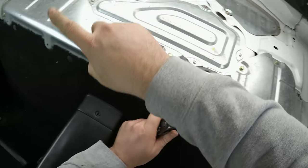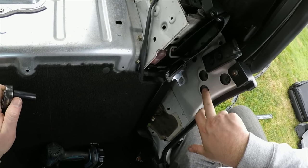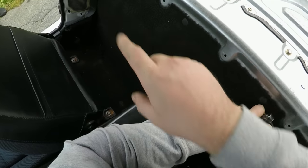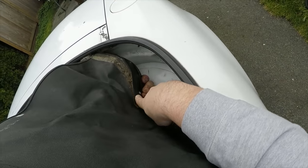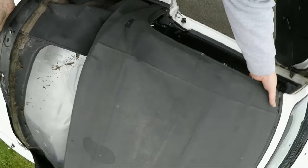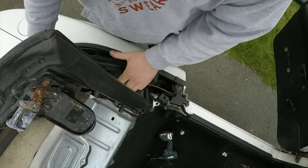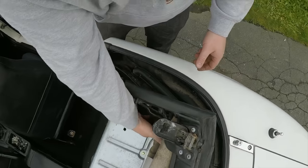Once all the 10mm nuts are off the studs, next is to release the soft top frame by undoing the six 12mm head bolts — three on each side. Let's do this.